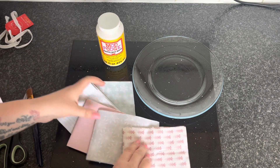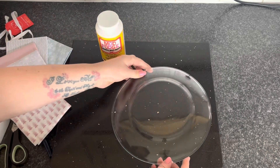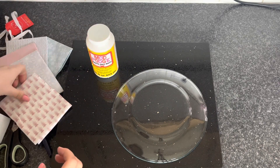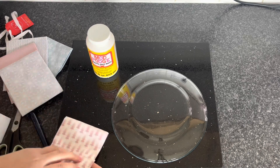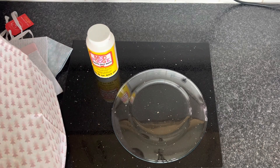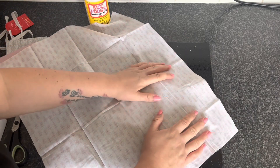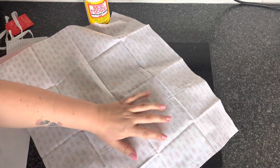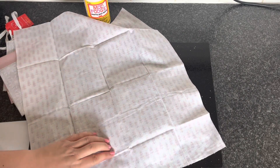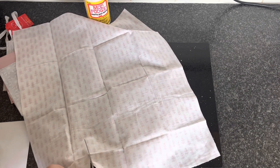So what we're going to do to start with is pop that to one side. We're going to get our plate and turn it over. I'm going to use this material and roughly measure a piece and cut a section out — this is just rough, I'm just going to feel it with my fingers and snip around.